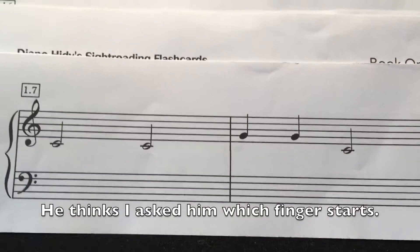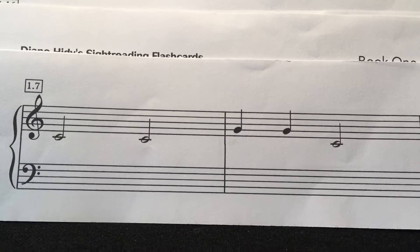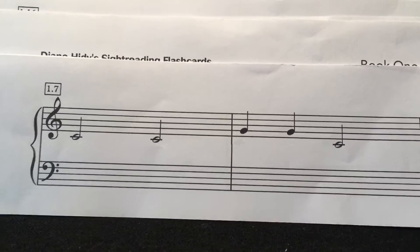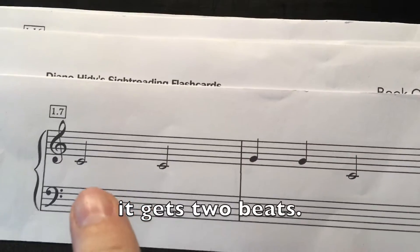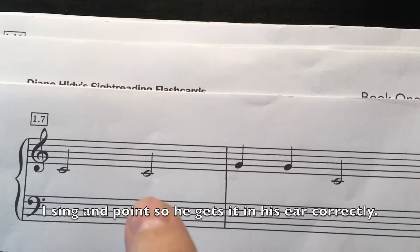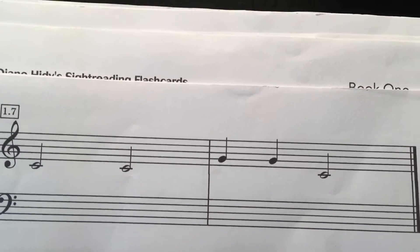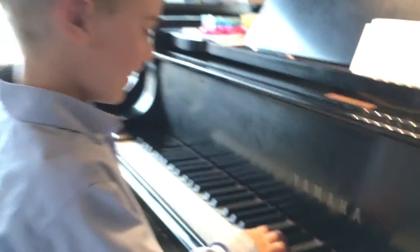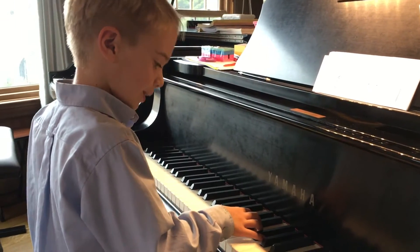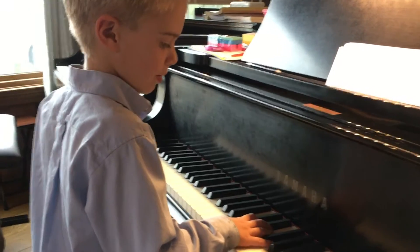It's finger number one, but how many beats is that first note going to get? So you're going to go one, two, one, two — and then where's that one? Four, four, five, five, five, one, two. Want to try it? Okay, try it: one, two, one, two, one, one, one, two. Very nicely done!